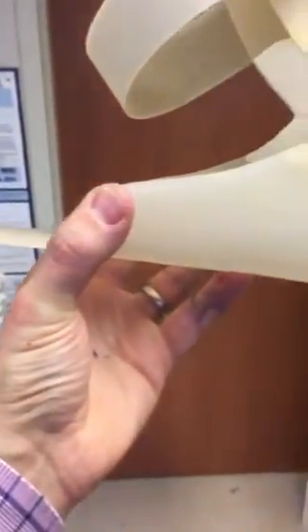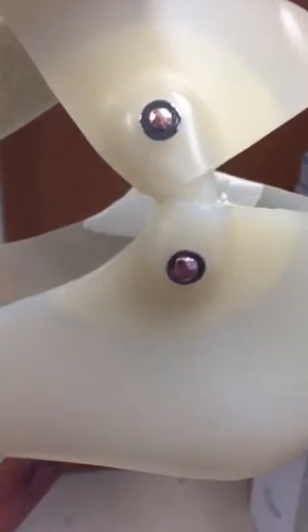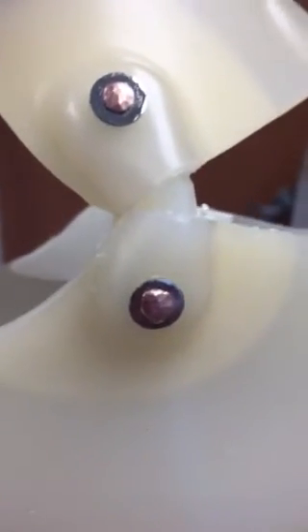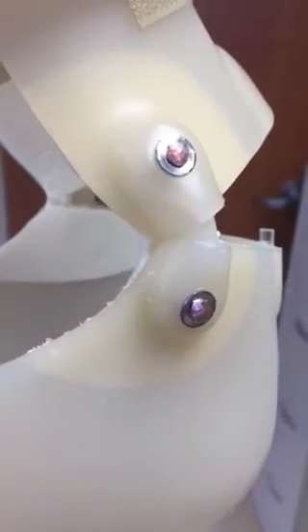In this short video, we just want to show you the most common form of a dorsiflexion assist joint right here. We like to incorporate the use of copper rivets to really hold those joints in there. But if you can see between the two pieces of plastic, there's a joint, and that is called the dorsiflexion assist joint.